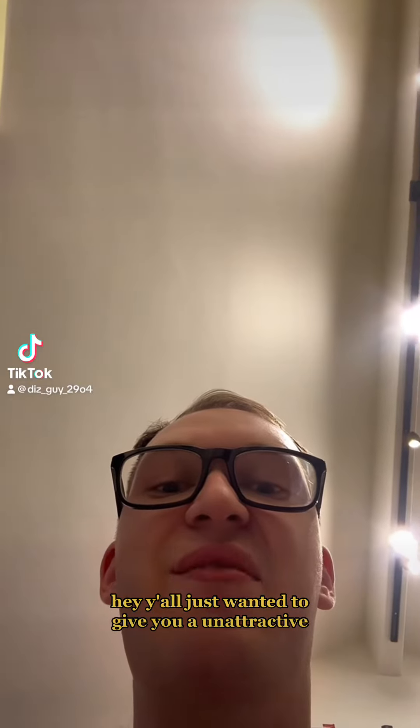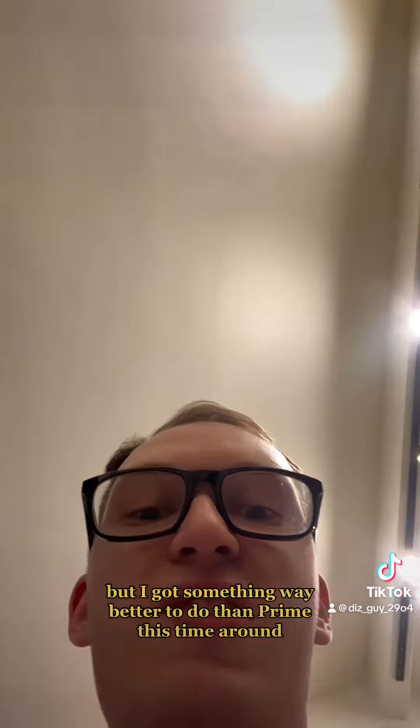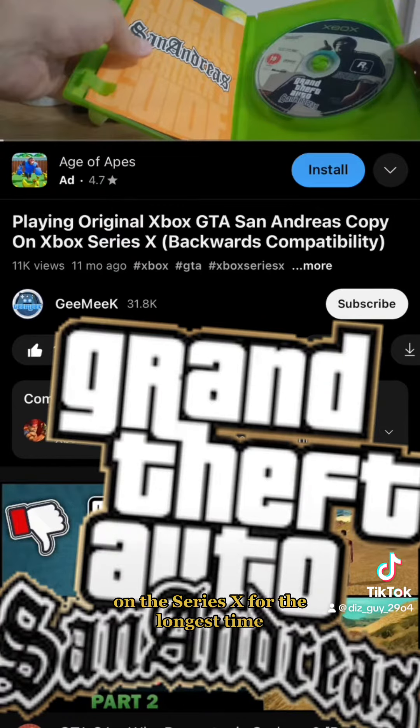Hey y'all, just wanted to give you an unattractive looking angle to apologise for the amount of Prime videos I've done, but I've got something way better to do than Prime this time round — finally. I've been wanting to play the original GTA San Andreas on the Series X for the longest time.